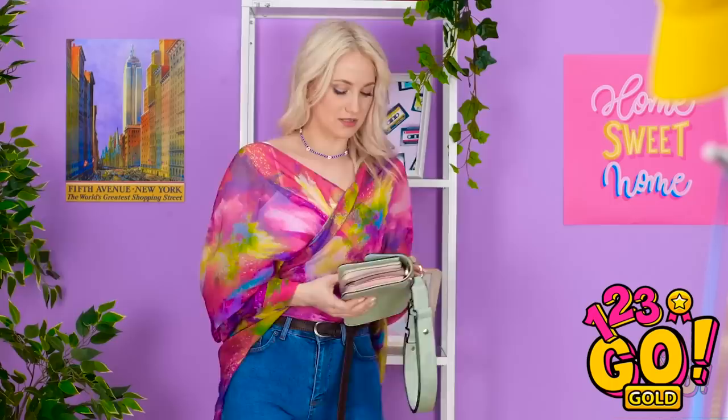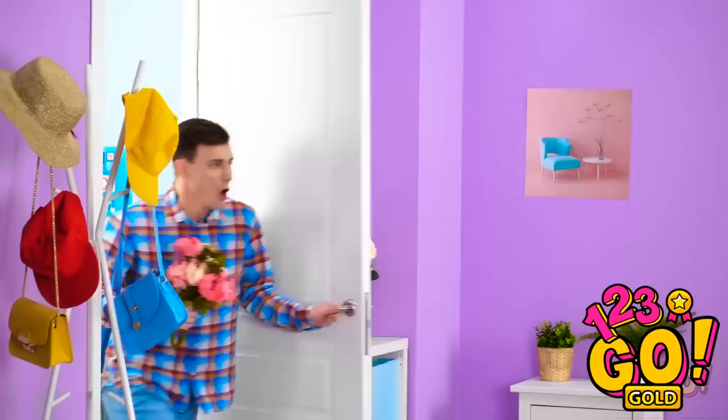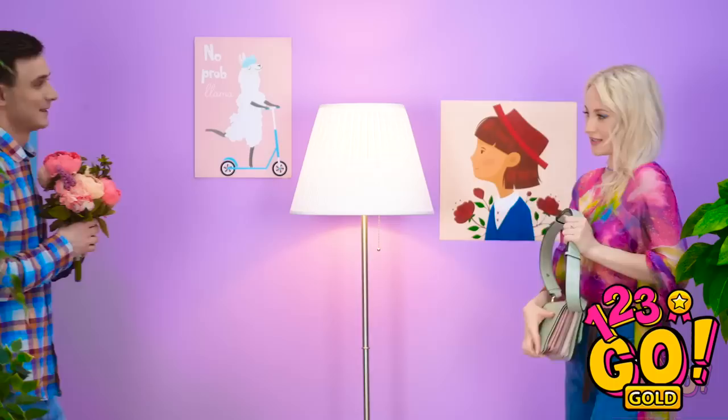Did I leave my phone in here? Betty! You're still alive! Just trying to look good for you. Let's get out of here! Sorry. Are these flowers for me? Sorry to keep you waiting. Anything for you.